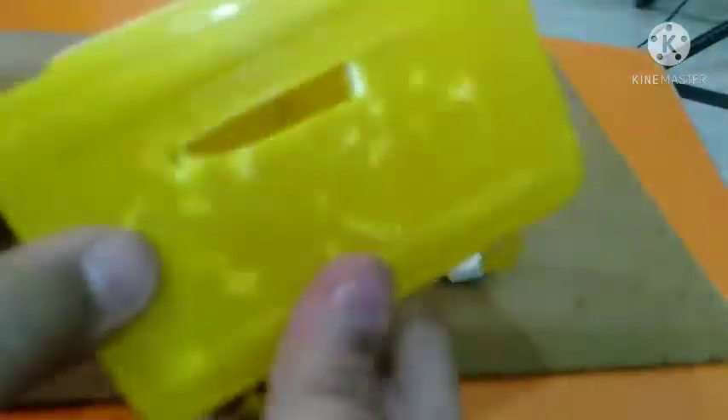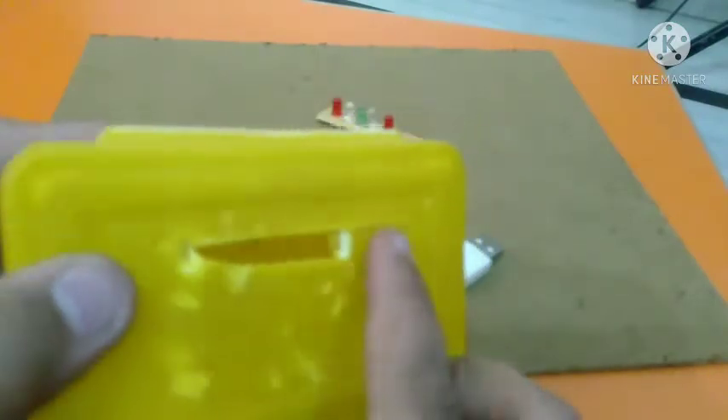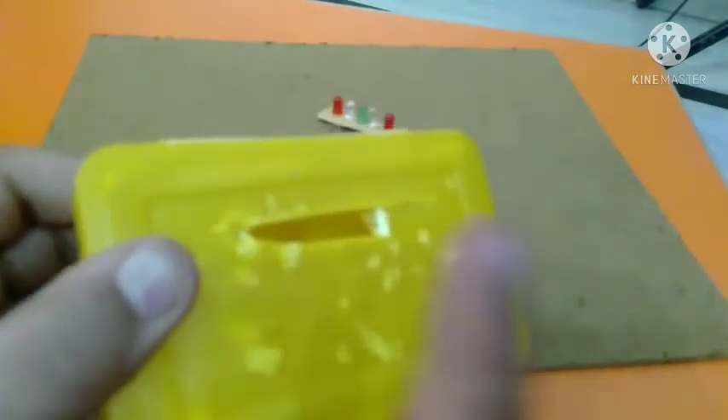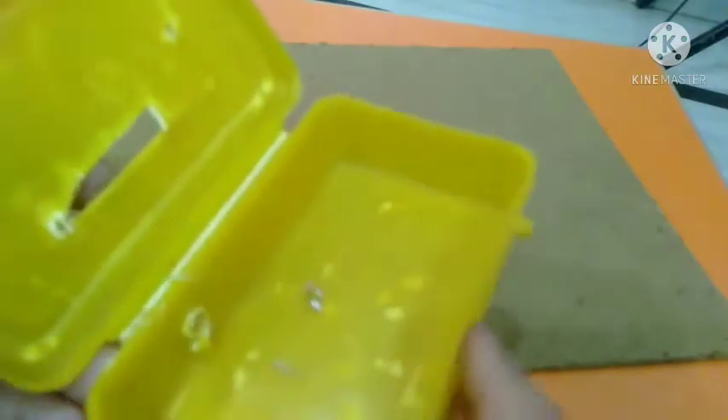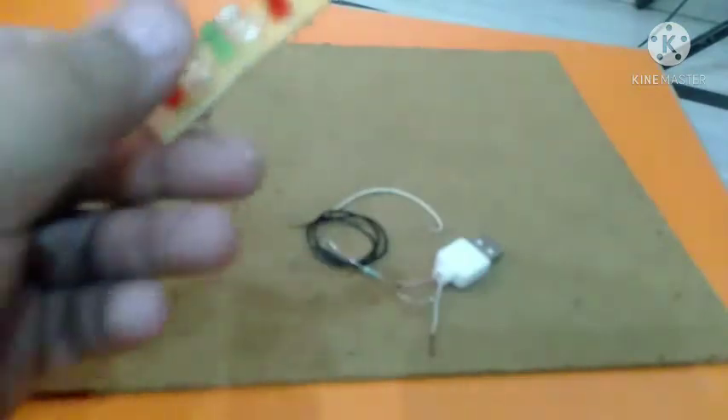In this container I have to make one hole here and one hole here, so you want to do the same. It should be open. We're going to do the connections here, so let's start.